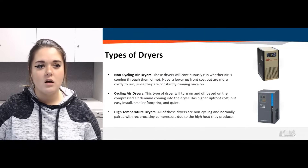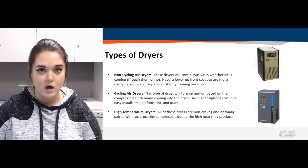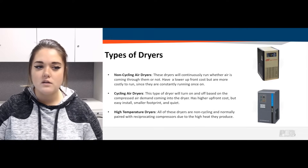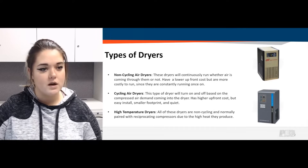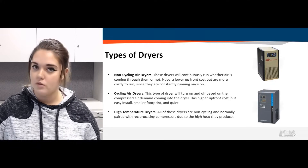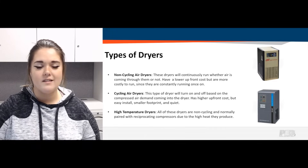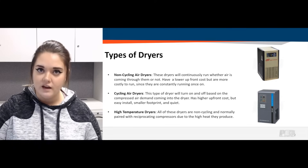Next would be a cycling air dryer. This type of air dryer turns on and off depending on the demand of air coming through the unit. They do have a higher upfront cost but are easy to install — non-cycling dryers are also easy to install and have a 115-volt plug on the back. Cycling dryers are a little smaller in footprint and a lot quieter since they're not always running. In general, refrigerated air dryers have about the same sound level as a mini refrigerator — that light humming noise.